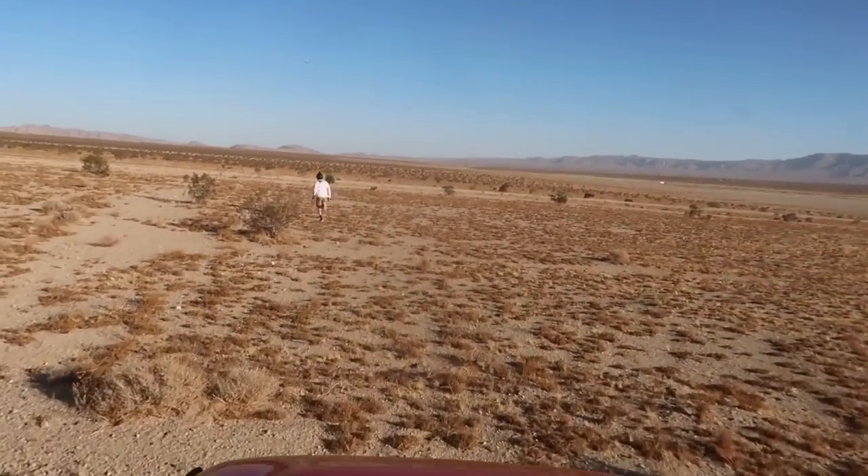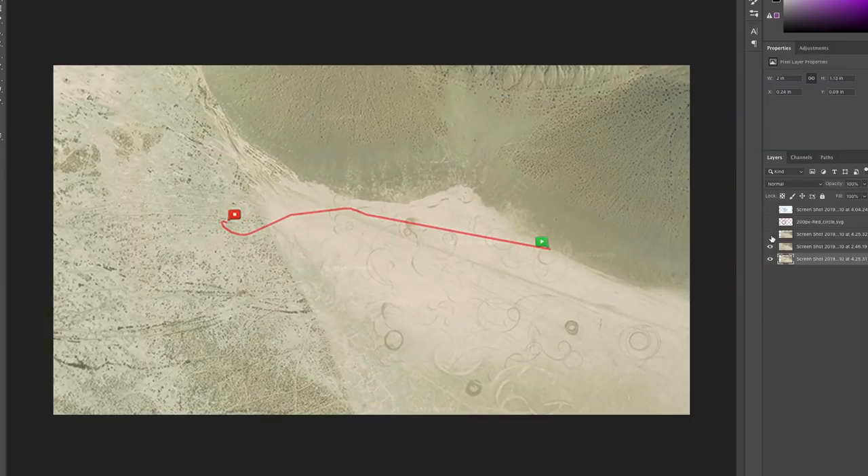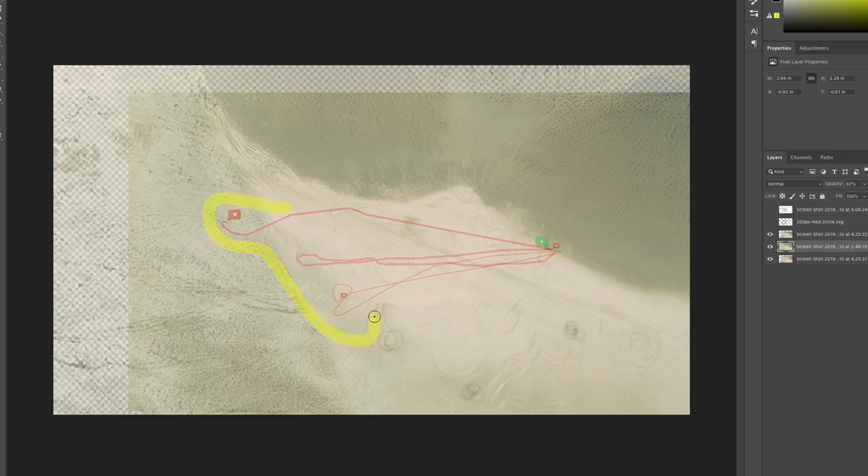We've tried a couple times and it's really hard to catch the glider out of thin air. Because we don't have a GPS device on the glider itself, I'm going to take data off my smartwatch and plug it into a computer program to map those data points, so we can better figure out where to catch the glider based on where it has been landing. Overlaying those images, it looks like the corner of the salt flat is an area where it keeps landing, so we're going to release the glider and then drive out as fast as we can to that area to give us a better chance of catching it.